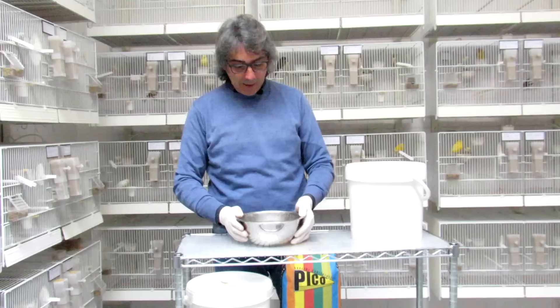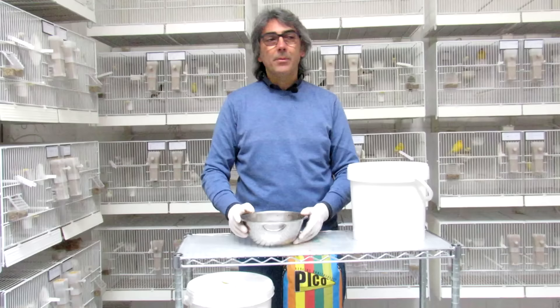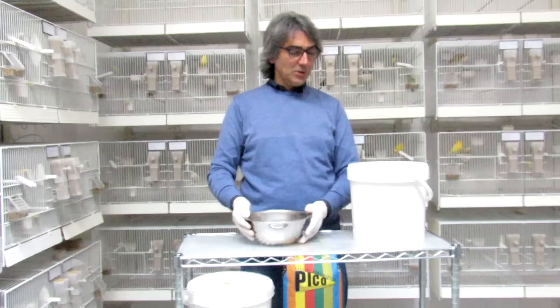And then later we supply the couscous, the pastoncino and the uova sode, which is highly proteic, and so the chicks grow up quite well. Now I'll show you the images.